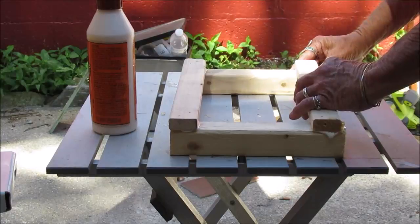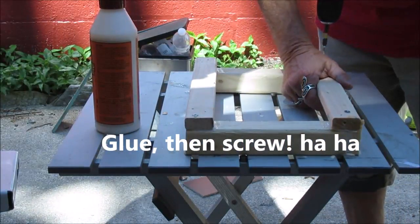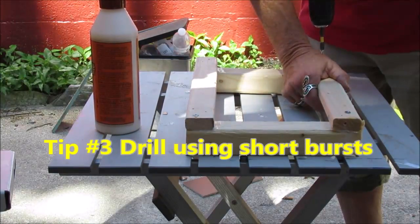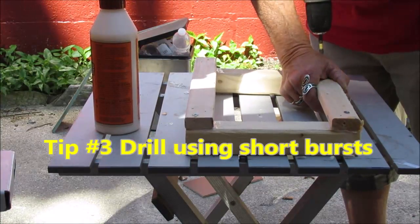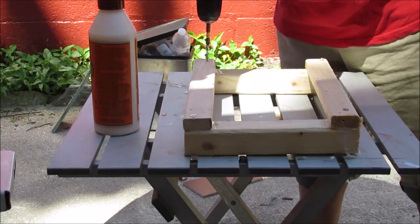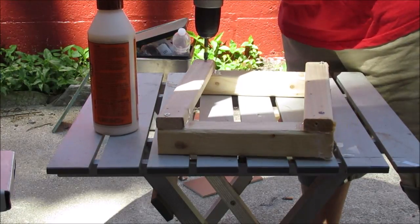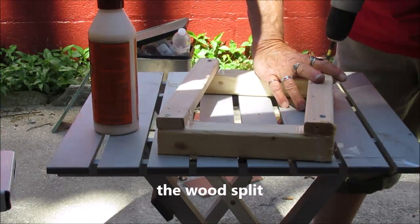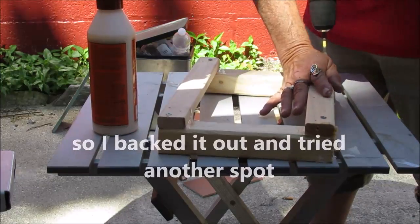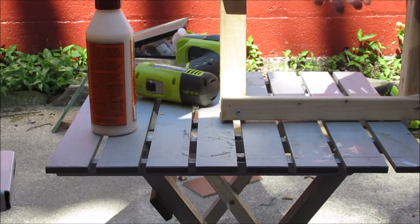Squishy, squishy — even it up, make sure you're set. There's one side of the table. Now we build another one here, and then I'll show you what's next.